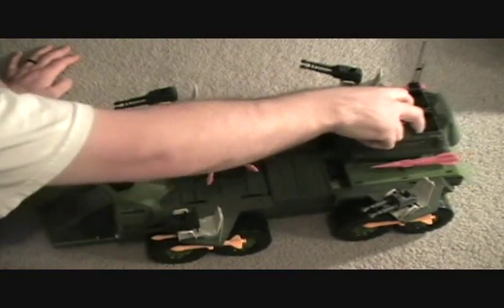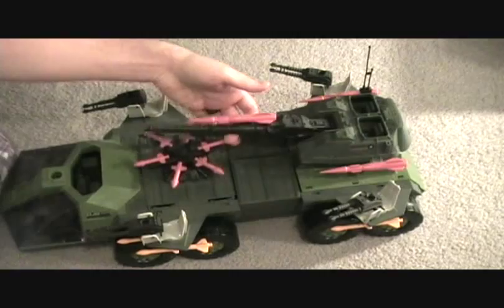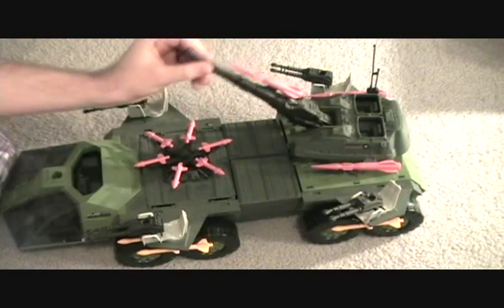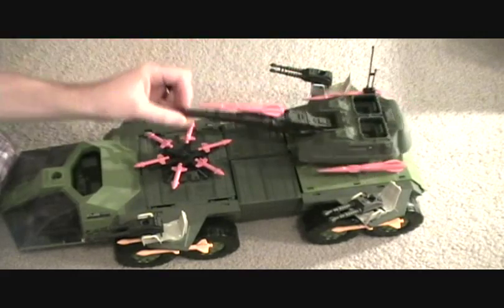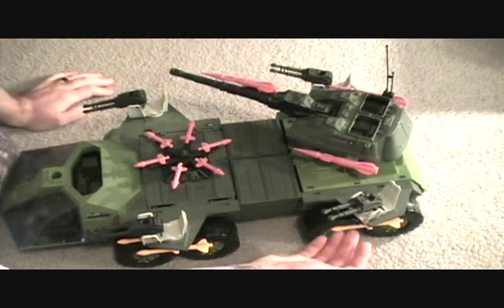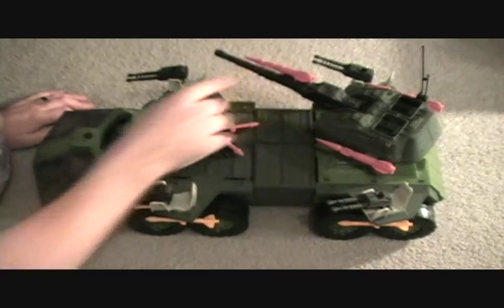You can set two more people back here, and this whole piece — the giant cannon — goes up and down, and this whole piece rotates. You've just got lots of missiles all over the place on this thing, as you can see.